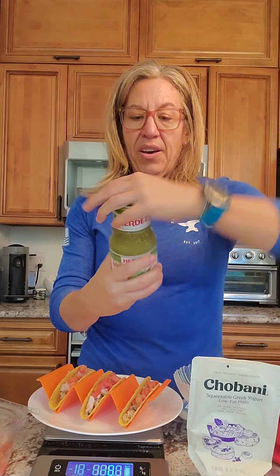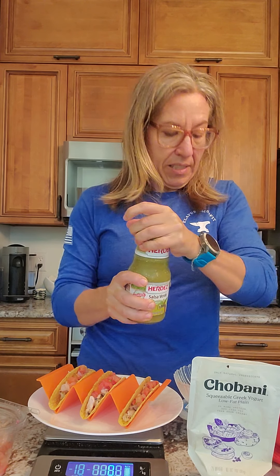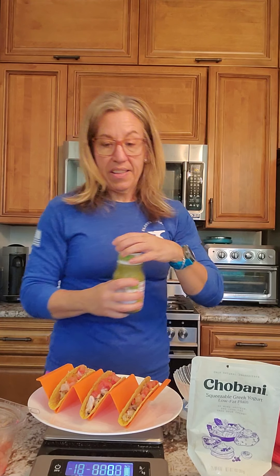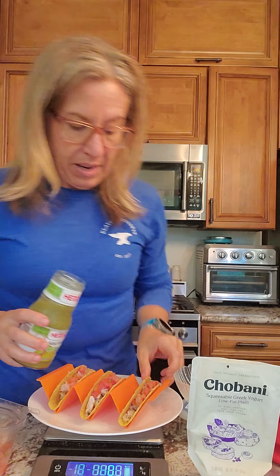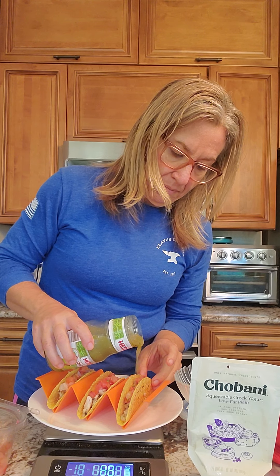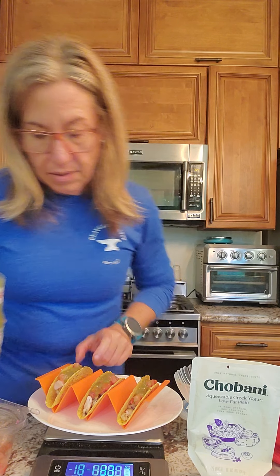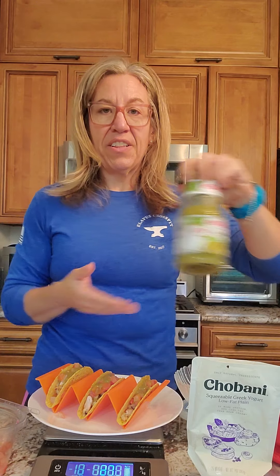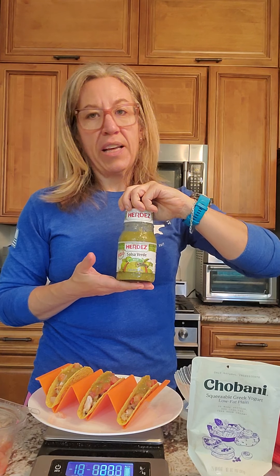I'll hit the zero button again and then go with my salsa — this is targeted at 31 grams. I'm a little sloppy; I'm a super sloppy taco eater. That got me to 27, so I'm just going to stop there because I'm super messy and that's close enough. There's not a whole lot of macros in salsa, so a couple of grams here or there is not going to be a big deal.